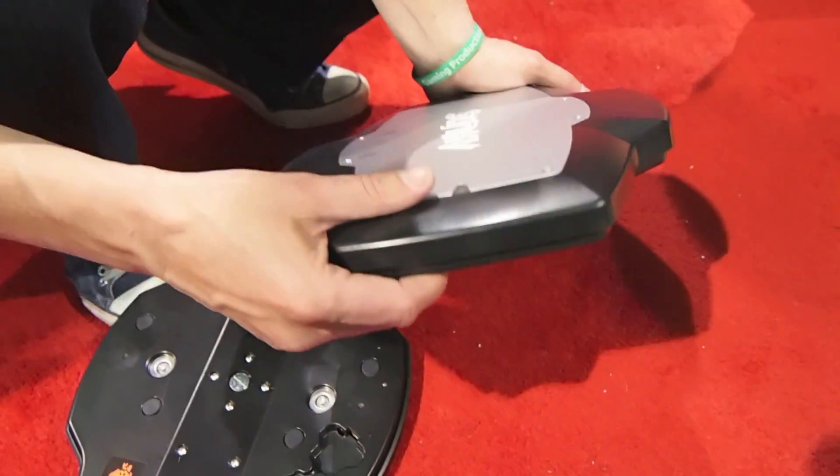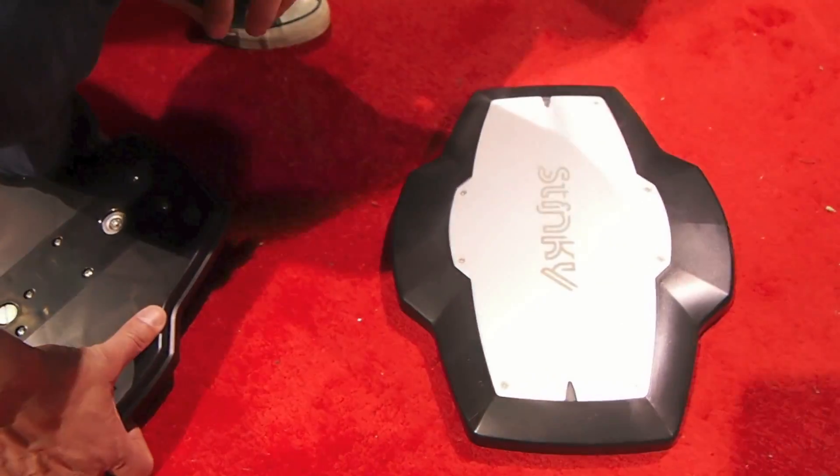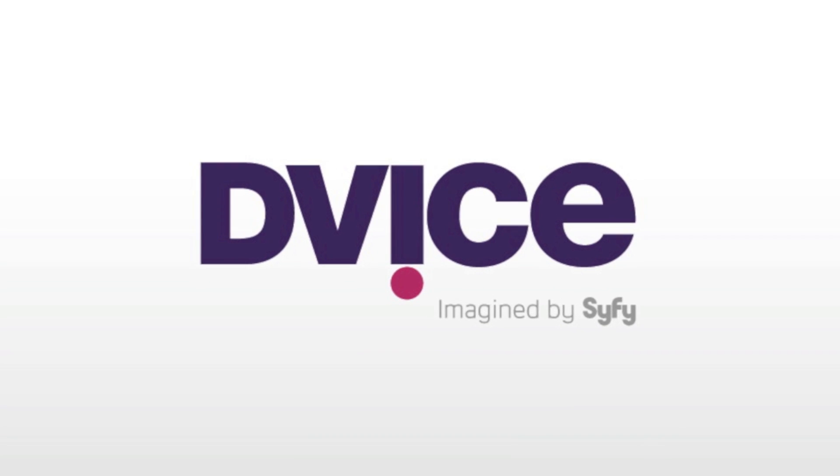Are those parts sold separately? No, it comes with the packaging. And how much is it going to be? It's going to retail for $119 when it comes out in July. And we're doing a Kickstarter with early adopters at $89. We've been working on it since 2018.